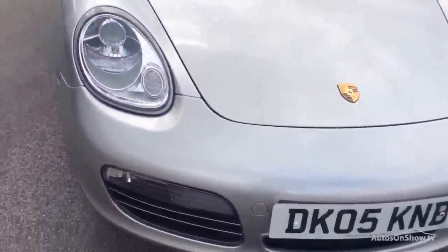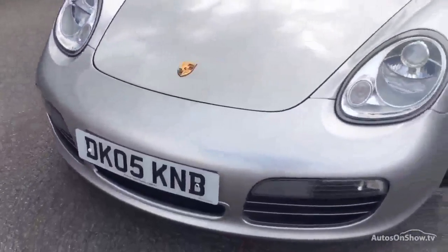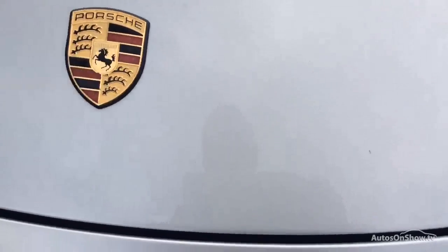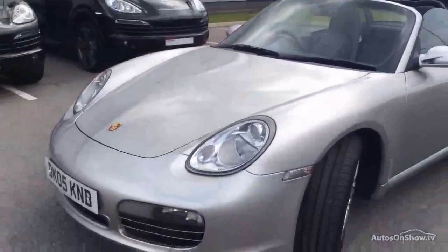Very straight and level car this. The only thing due is a service. There will be some stone chips to the front of it, but obviously silver being a great colour as you can see, there is the odd little chip but nothing that you'd be worrying about. I certainly wouldn't be painting the front of this — I'd just be doing any little minor touching up that it may need.